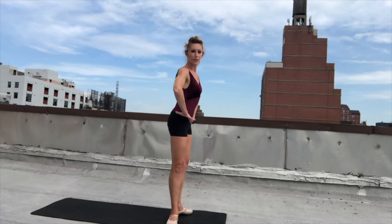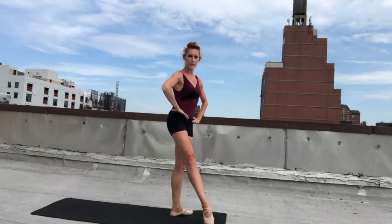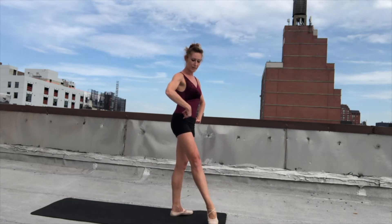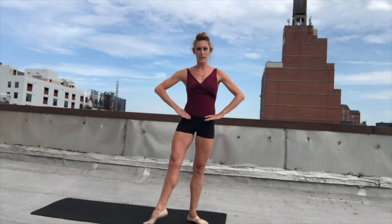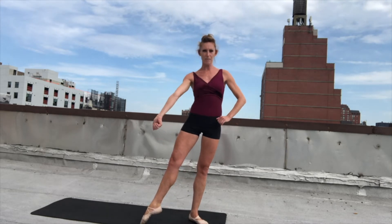We're going to start with a demi point, so you're going to bring your heel forward and press your toe to the ground. You're going to point your toes, now we're going to flex, and now you're going to isolate this hip and turn in and out. Then you're going to point and do another demi point, really push those toes to the ground and then bring those toes back and make them toe first.